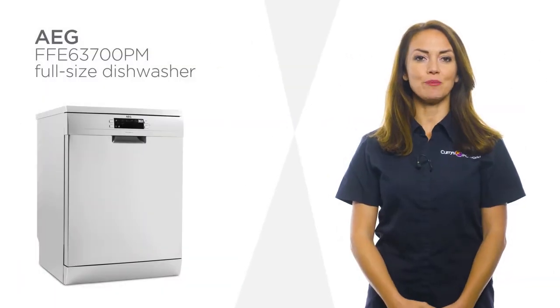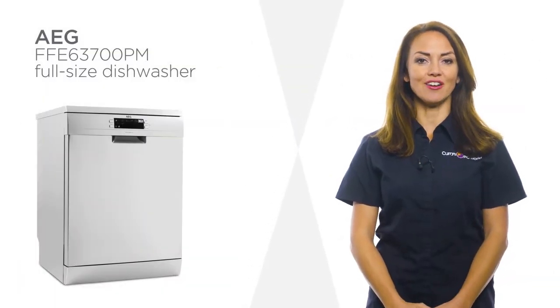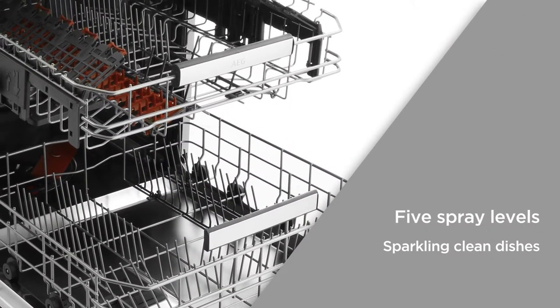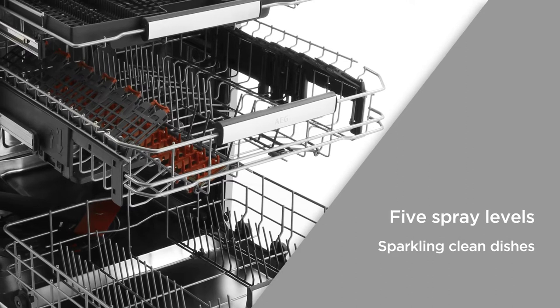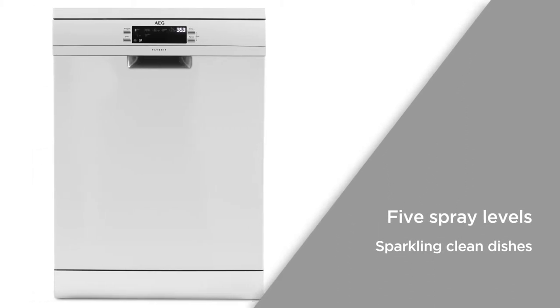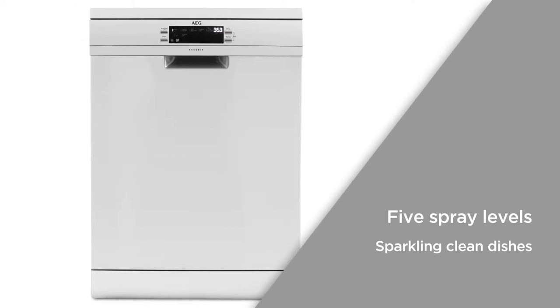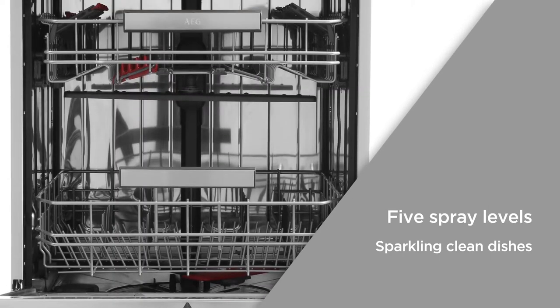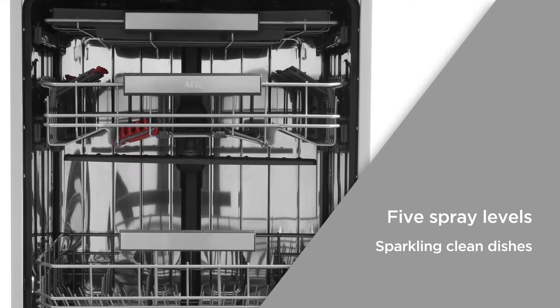This impressive dishwasher from AEG ensures your dishes are spotless after every wash. The design includes five spray levels, a satellite spray arm and a third sealing spray arm. This ensures that cleaning is efficient and immaculate results are achieved. Now you can always feel confident that your dishes will come out sparkling clean every time.